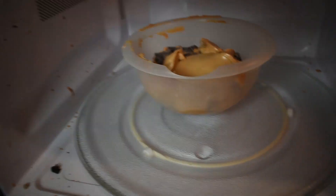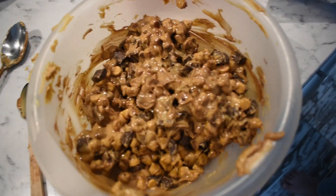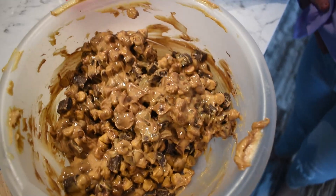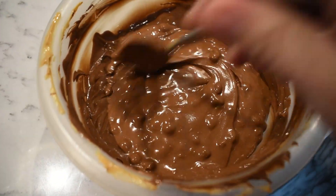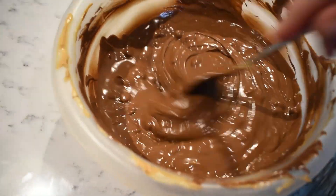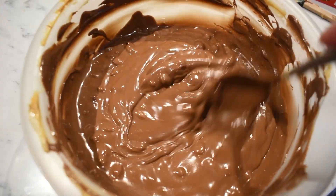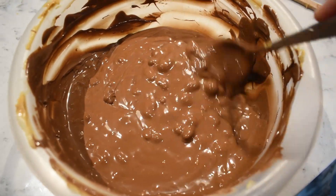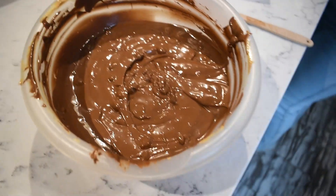After the first 30 seconds I gave it a good stir. The peanut butter got nice and gooey but the chocolate chips still needed melting, so it went back in for another 30 seconds. After two rounds it's getting pretty melty but still has some lumps — as Charlotte put it — so we're giving it one more 30-second interval.